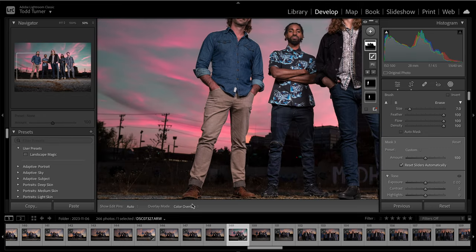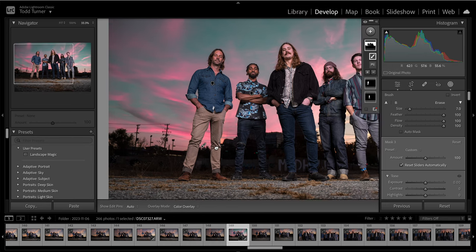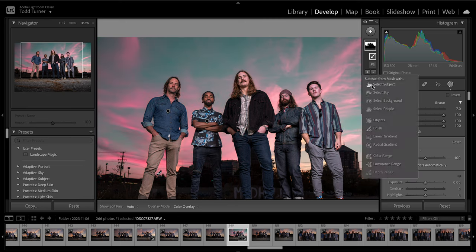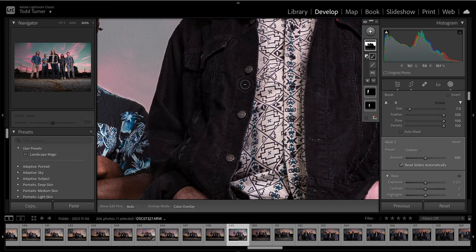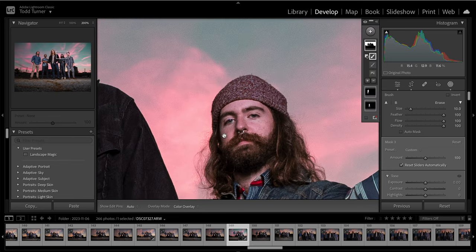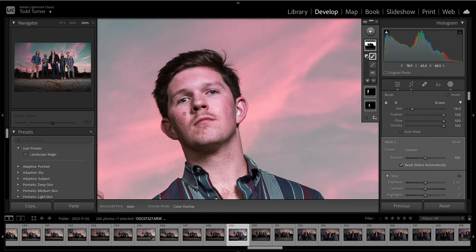Now the other thing about this sky mask is that it's overlapping onto their faces. You can see the sky mask is kind of overlapping their faces. I'm going to subtract with the brush and zoom in. I'll do this relatively quickly and take that off — you can see the select sky feature was all over their faces. I just erase that off. I can make the brush a little bigger to cover a relatively large area.